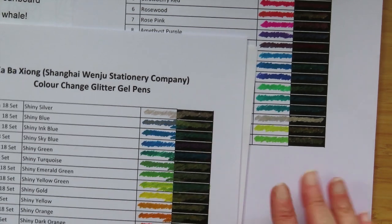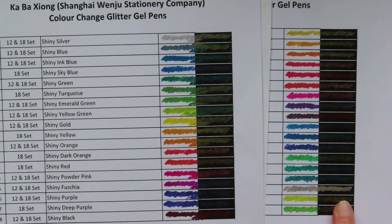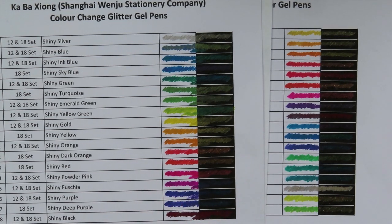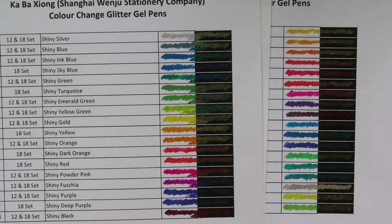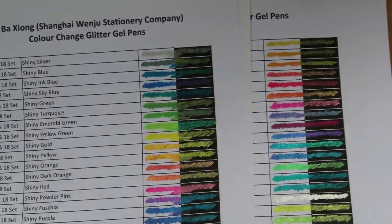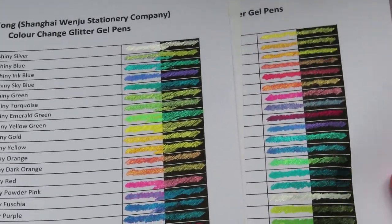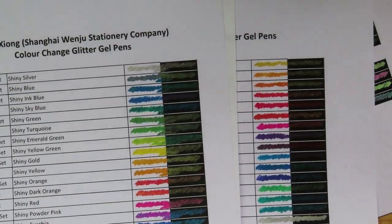The Artezas work out at 137 and a half pence per pen at full price. These work out at 58p a pen for the 18 pack, or 55p for the 18 pack, versus the Artezas at 94p. These are about 40p dearer per pen than the cheap Chinese ones, but they do look like they've got a little bit more ink. In this light, the mica on the cheap Chinese set looks a bit brighter.